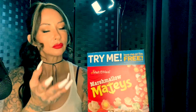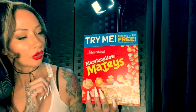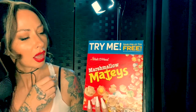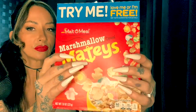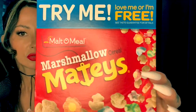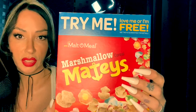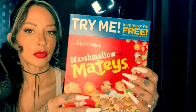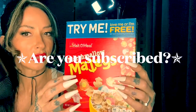So today I want to introduce you to Mateys — these are a marshmallow sort of off-brand cereal, I would say. This is a brand that I found at my local bodega, as I'm used to calling them, just a small little corner store that had some interesting items.